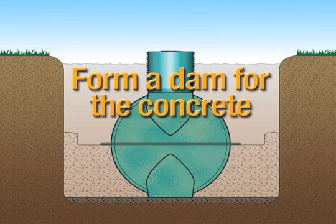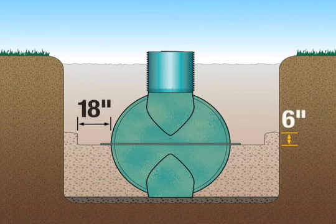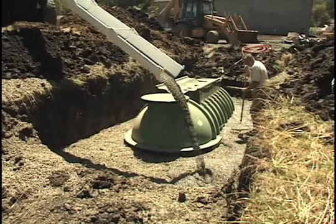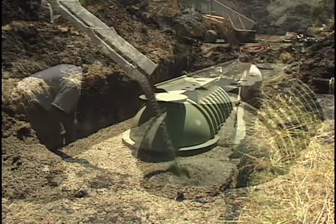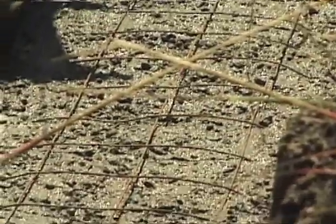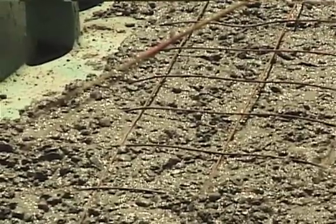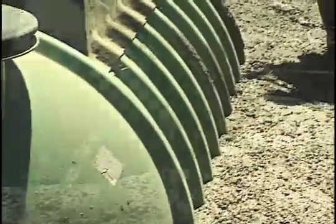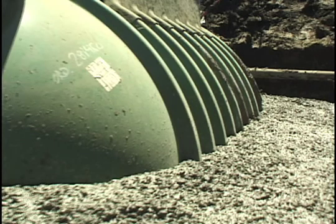If anti-buoyancy measures are necessary, you'll need to add a concrete collar for supplemental ballast. It should be a minimum of 18 inches wide, measuring from the side of the tank wall, by 6 inches thick. You can form a dam with backfill material to confine the collar's width to 18 inches. Plan on ordering at least 2 cubic yards of 2500 PSI concrete. We recommend pouring the first 3 inches of concrete above the entire perimeter of the 5-inch wide mid-seam, then placing a 12-inch width of remesh around the entire perimeter of the tank, and then pouring the final 3 inches of concrete on top of the remesh. As an alternative, if you want to make a concrete collar without using remesh, you can make the concrete layer 12 inches thick instead of 6. Allow the concrete to set as long as possible, but a minimum of 2 hours, so it's hard enough for the final backfill.